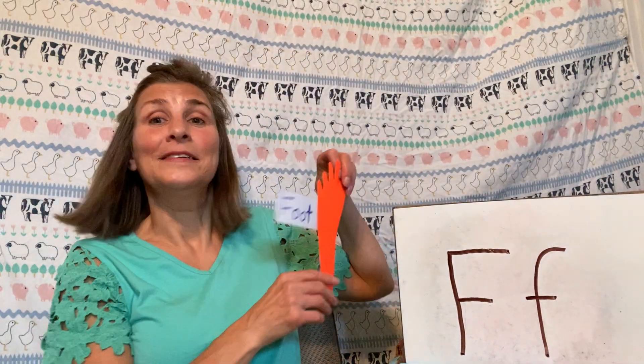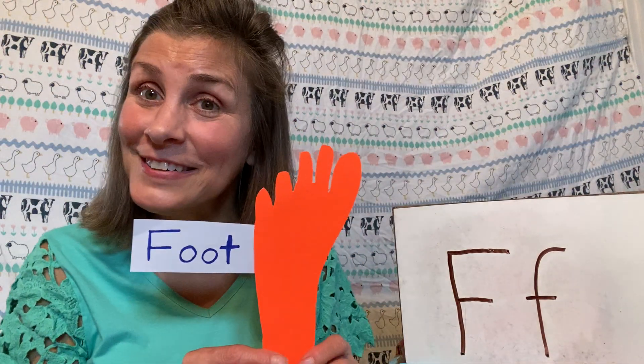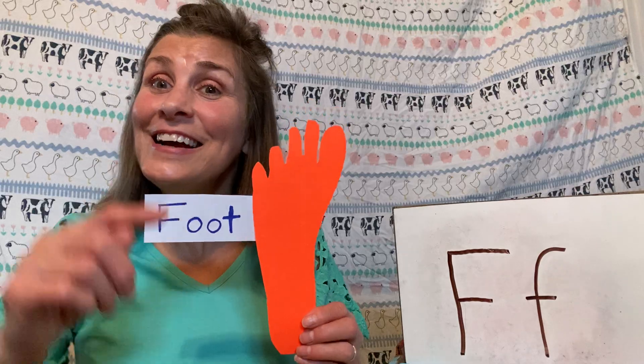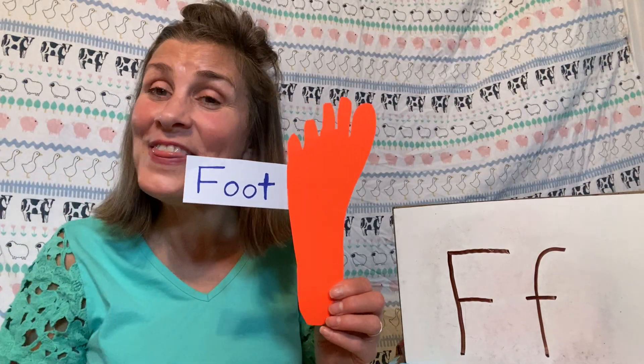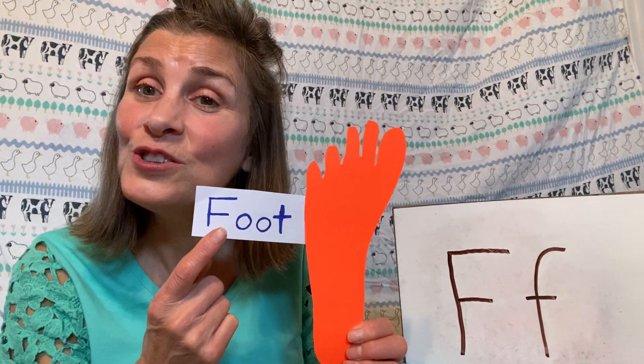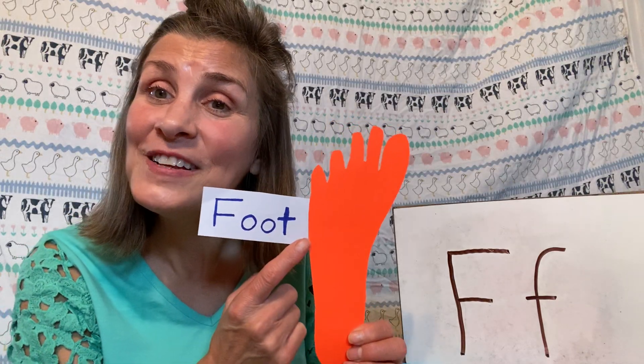Here's another fun thing I did — I made my foot! I took my shoe and my sock off, drew it, and cut it out. And this is my foot. Foot starts with F.